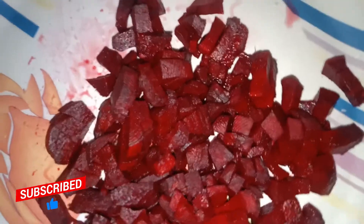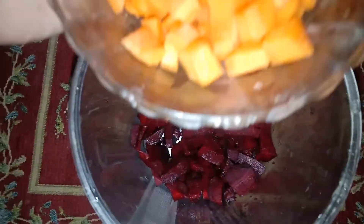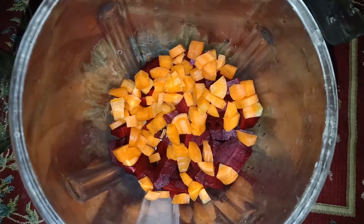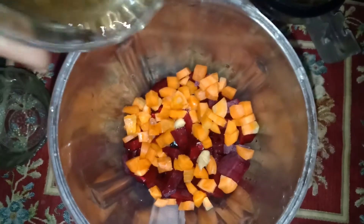Now we are going to mix it in the mixer. Now we have carrots. I am going to mix it in a little bit. We will mix it in. Let's mix it in.